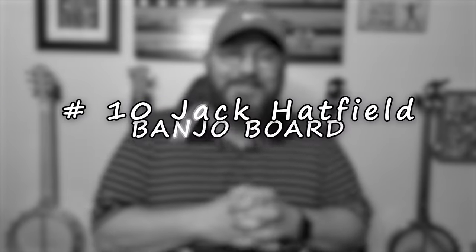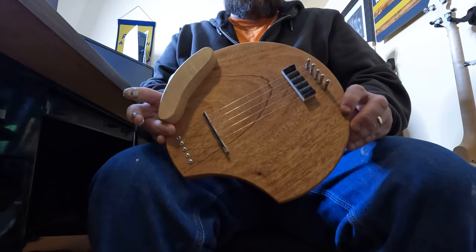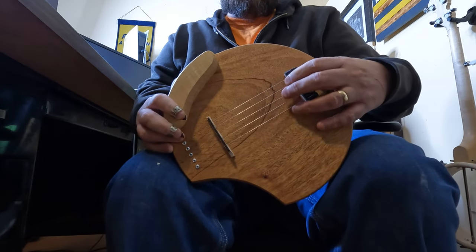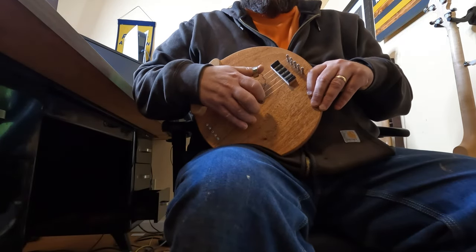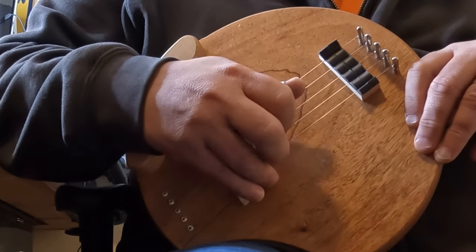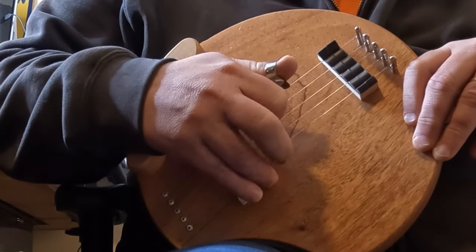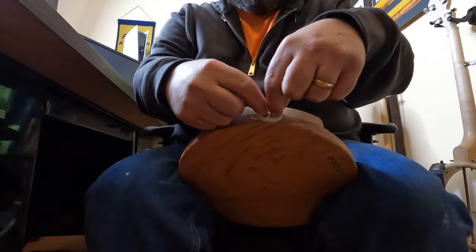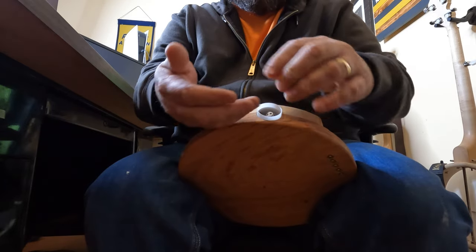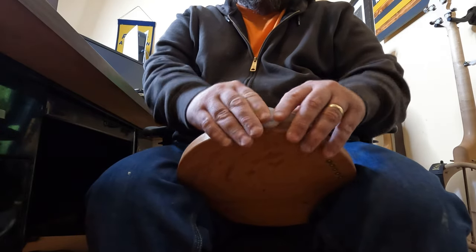Number ten is Jack Hatfield's Banjo Board. If you've never heard of it, it's a board that sits in your lap with just the five strings around where your right hand goes. You can sit and practice rolls and different roll variations with your right hand. It's not loud at all — you can do it on your couch or even in the car while driving. It's a very handy tool, especially for beginners, to get the feeling of the strings under your fingers without the sound.